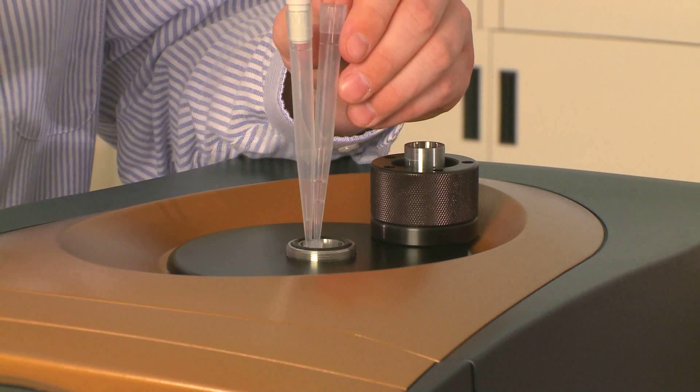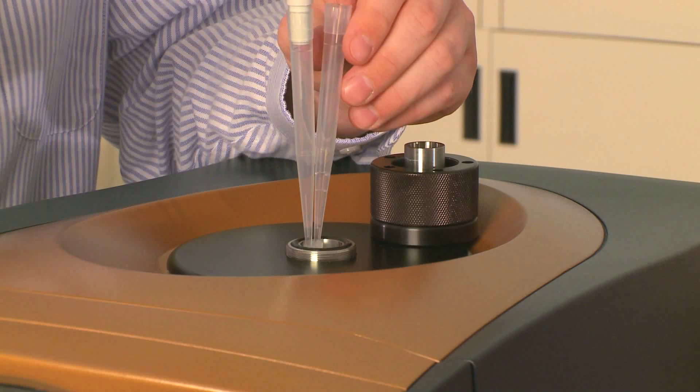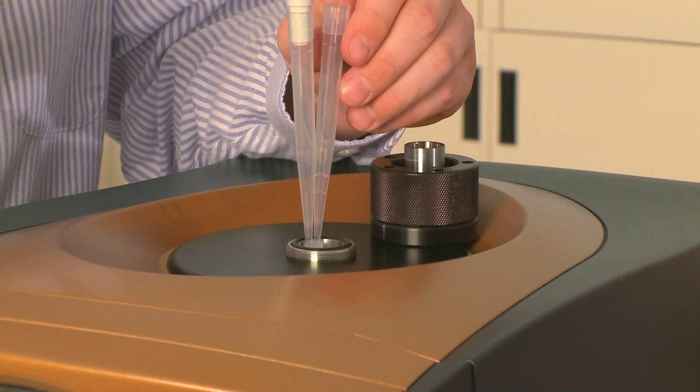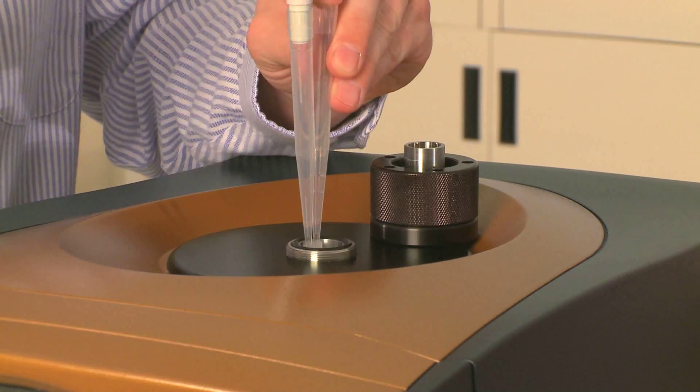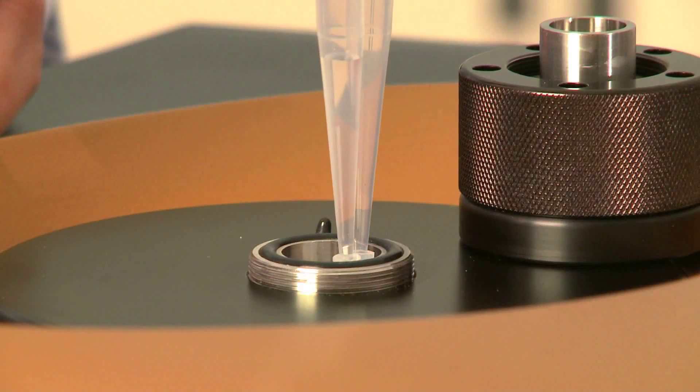I'm going to slowly inject the solution — here it's water — into the DSC cell, and slowly rock back and forth to make sure there are no bubbles. Once I see liquid on both sides of the tips, I cap one side and slowly lift up. Now you've filled the reference side.